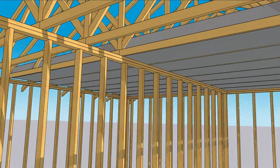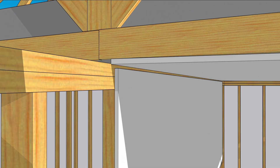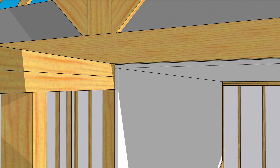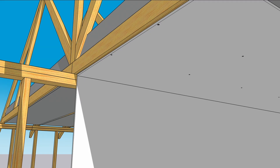When drywall is fastened to the walls and ceiling, this seasonal movement leads to cracks. One way to avoid these seasonal cracks is to float the corners, keeping fasteners a foot and a half away from the end of the sheet.